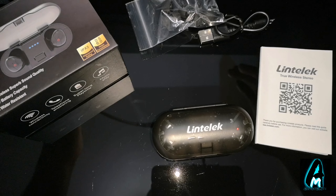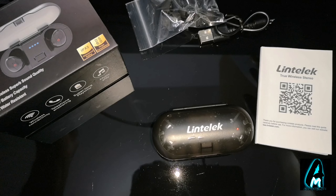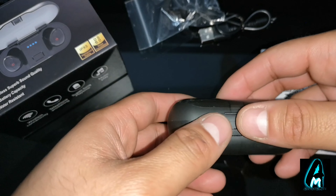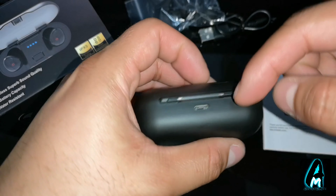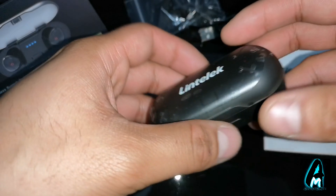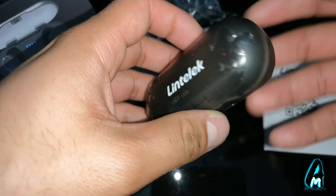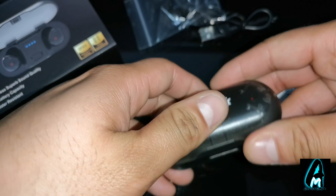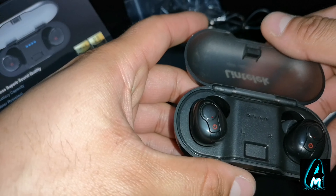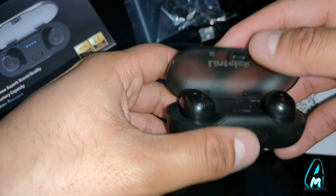Any raindrops or anything like that won't cause damage. It has a large battery capacity charging case, so you can charge your earphones at least four to five times on one full charge of the case. To charge the case will take a few hours, and the earbuds themselves give you up to 20 hours of music time, which is pretty good.